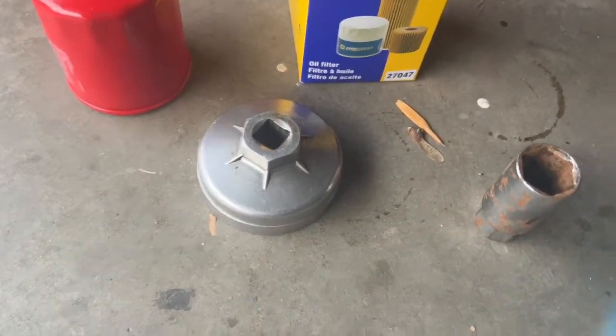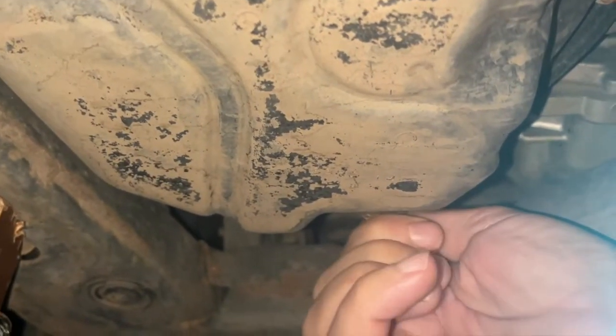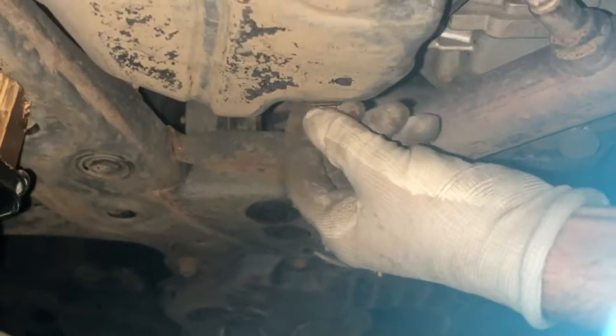What I do is I got it set up like this. And it pops right in like that, and boom, you're ready to go. That's all you need. Lefty loosey, righty tighty.